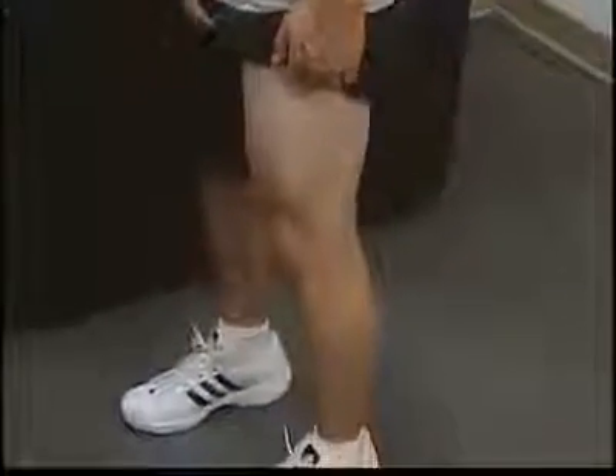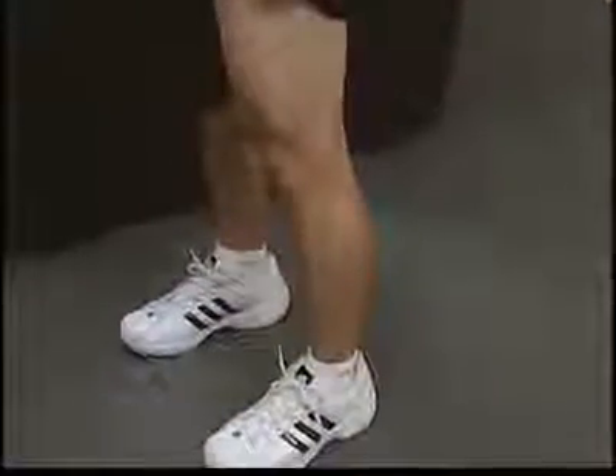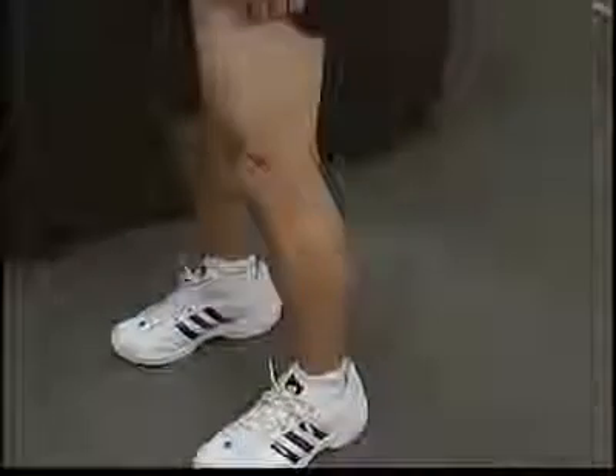Have the patient stand with their feet shoulder width apart, weight evenly distributed, and both knees slightly flexed.